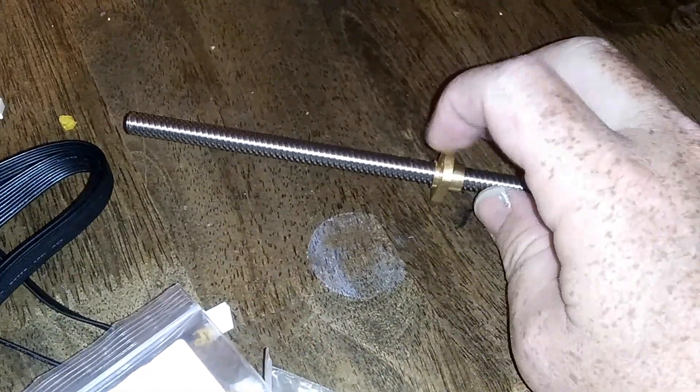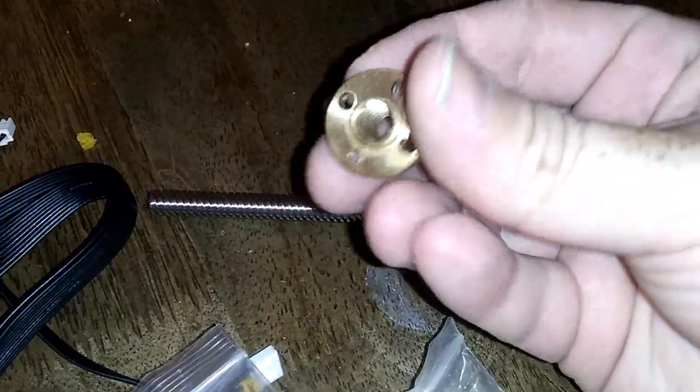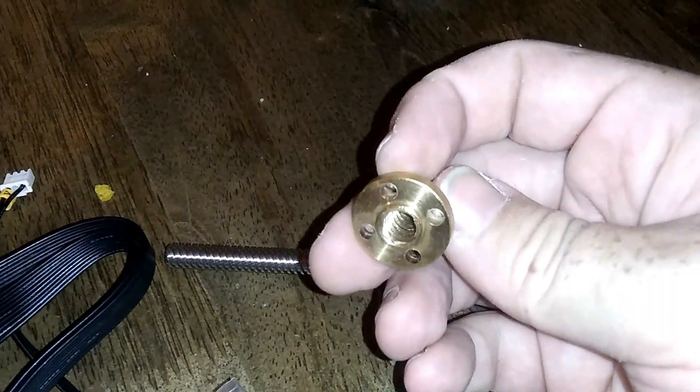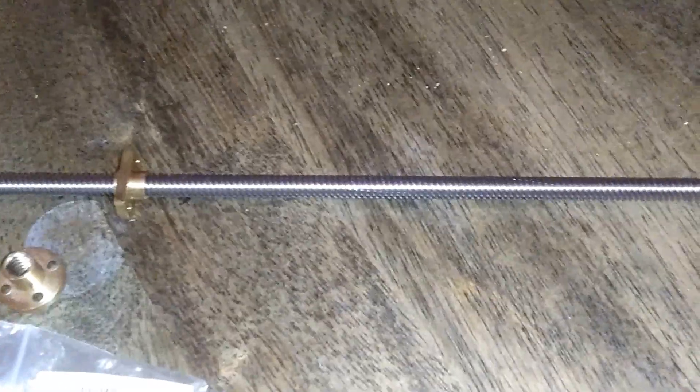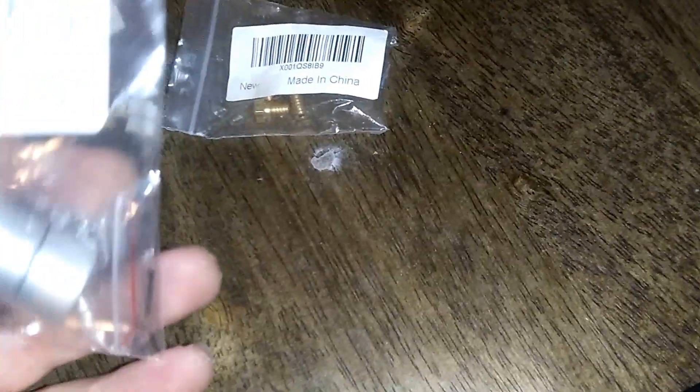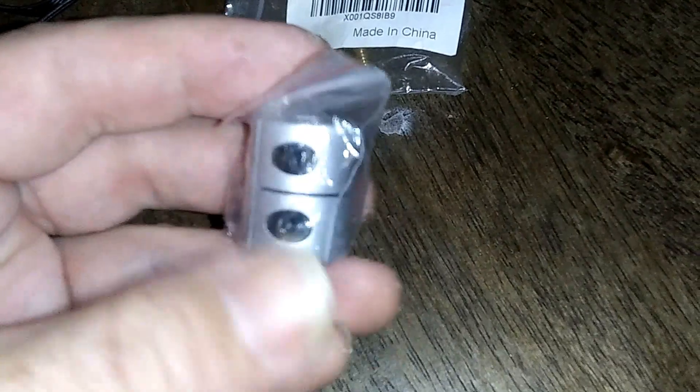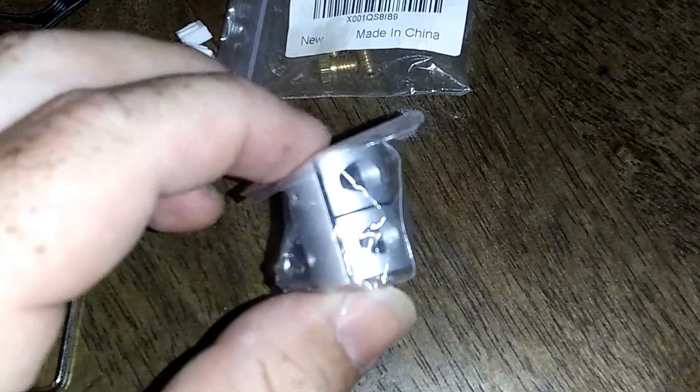So I thought maybe the Z screw itself had a problem I wasn't seeing, and I ordered a new Z screw. Make sure you don't get the rounded one because it doesn't fit — the threads were just a tad off so it didn't work. I ordered another one, which is the brand new one you see here. In the process, the original shaft coupler stripped out, so I ordered new ones. You get two of them, and they come with stronger screws. If you're doing a lot of work with the Z screw, plan on getting another coupler because too much tightening and untightening will strip out the original.